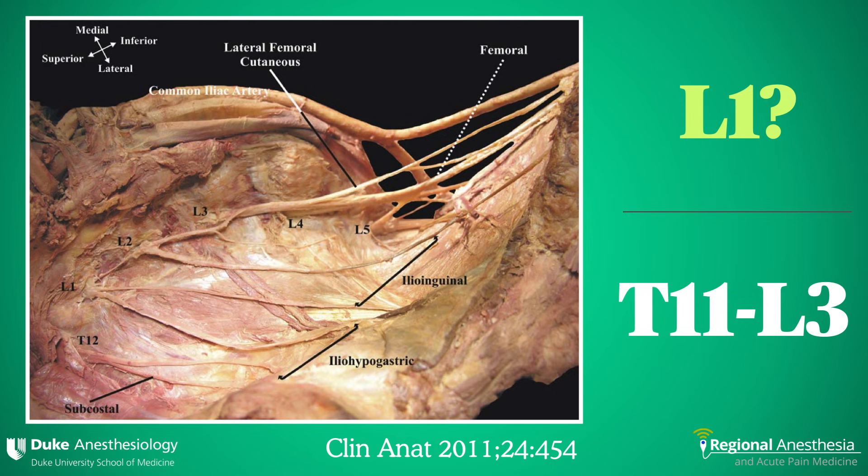The ilioinguinal and iliohypogastric nerves are derived from the lumbar plexus, and while the classic description has them originating from the L1 nerve root, plus or minus T12, they do have a variable derivation from as high as T11 down to L3.